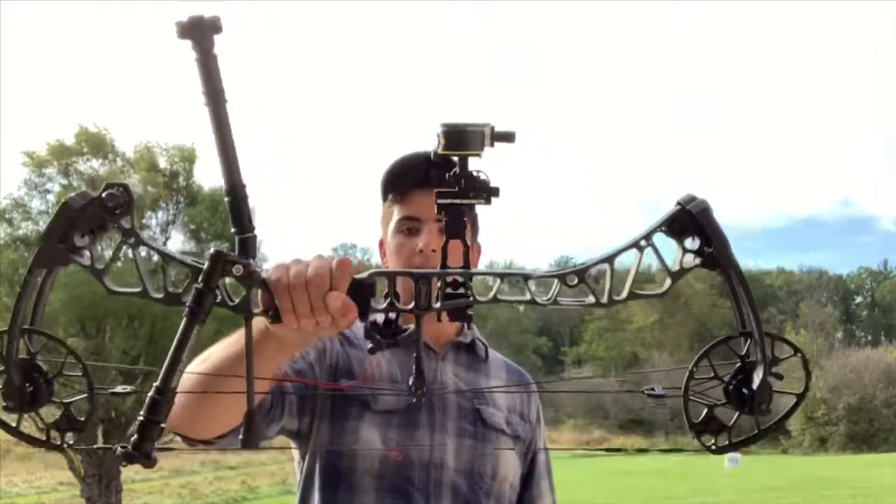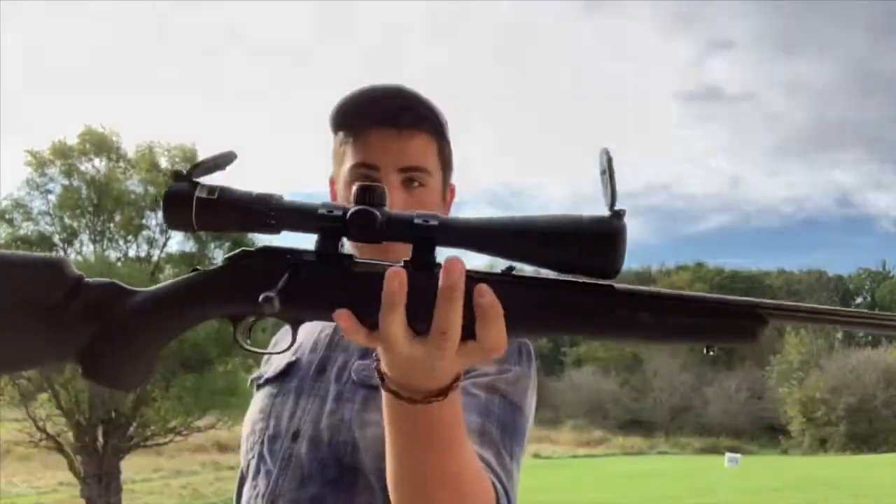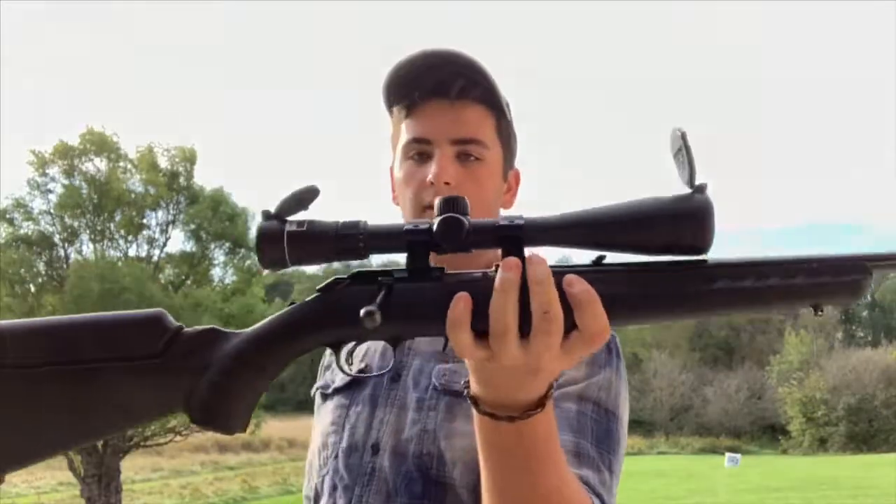Hello YouTube! Today I'm going to be doing a kind of cool video. I'm going to take a compound bow — a Matthews Traverse — versus a .22 bolt action. This is a Ruger American, and to make this a little more fair, the basic idea of the test is I'm going to shoot at 50, 100, and if I can, 150 and 200 yards with both, with no magnification, and just see which one is more accurate. The test has nothing to do with power, ballistics, or anything like that.